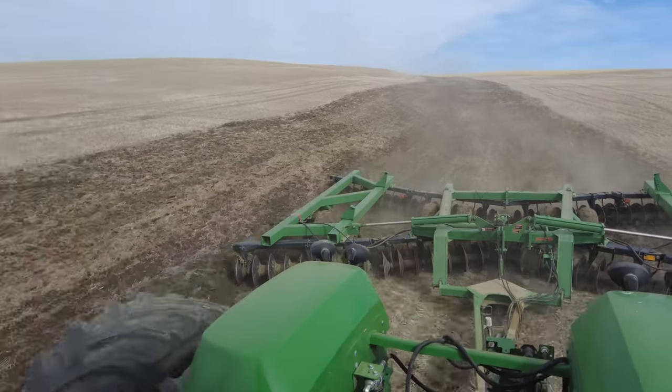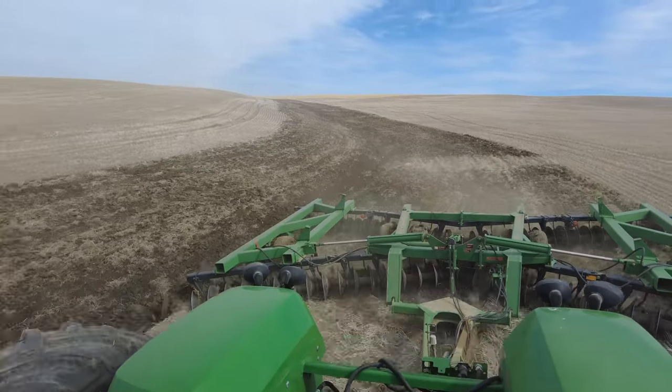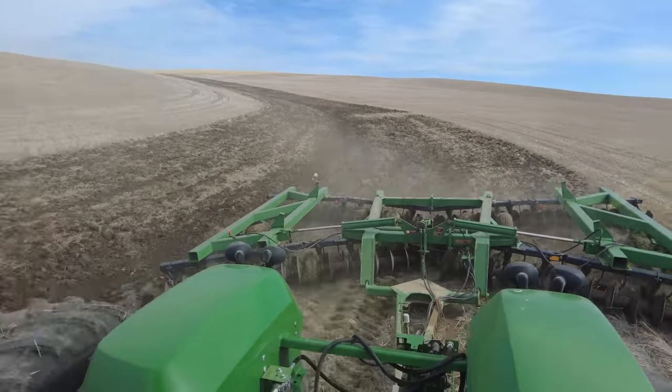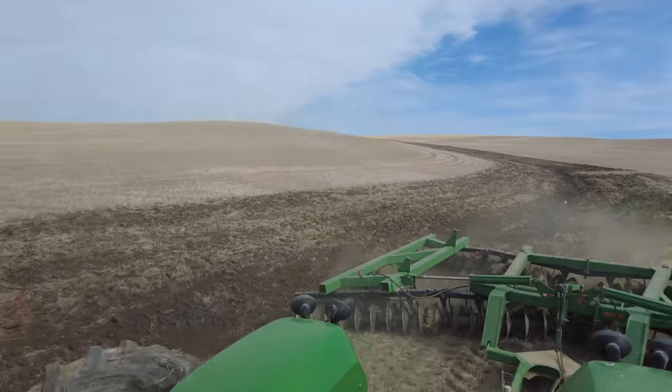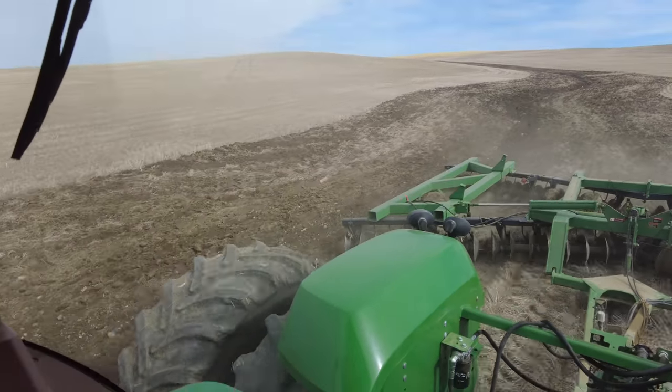Today we are disking the washouts in the fields, and that's caused by water runoff. We disc both sides of the washout, and it really helps to make them smaller and less apparent so that when seeding and combining and everything like that, it's a lot easier to use the equipment in the fields.